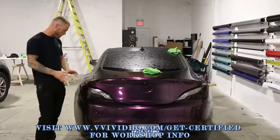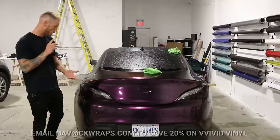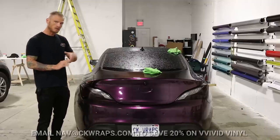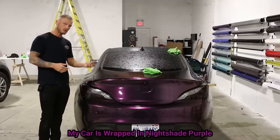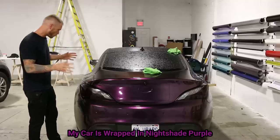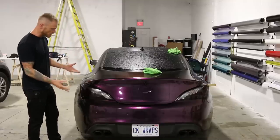I'm going to remove it just to see how it comes off because it's been so long. Keep in mind this car has been through four summers, four winters, and through extremely hot and extremely cold temperatures. So we're going to see how much adhesive it leaves behind, and we're going to use a bit of heat to take this off.